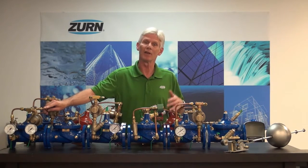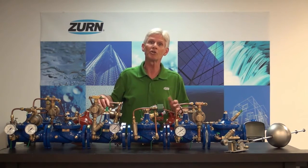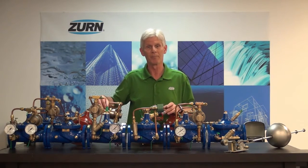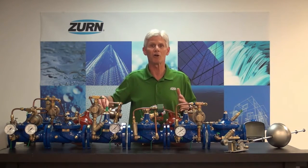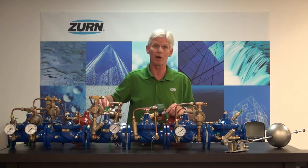We also have the ZW209H. That valve is a pressure reducing, pressure sustaining valve. It's going to reduce downstream pressure but it will also maintain an upstream pressure. If the upstream pressure starts to fall below the preset limit, the valve will begin to close itself off, thus holding back inlet pressure while also providing that pressure reducing function.